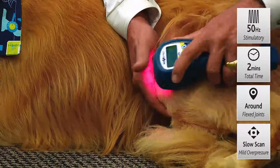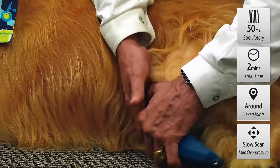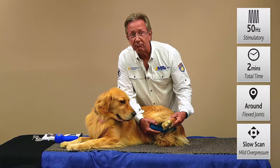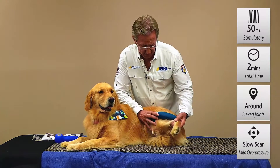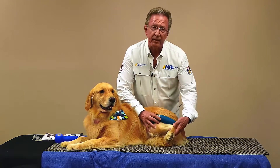Oftentimes we can get them to just roll over a little bit. We'll treat radially around that joint, and then with one arm we'll simply flex the leg a little bit so we can get into those articular surfaces — because it feels so good, tolerance is really beautiful. So we just flex that joint, get inside those surfaces where the inflammation lives, treating radially around each joint and repeat on the other side.